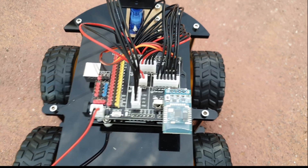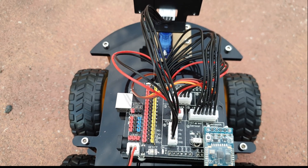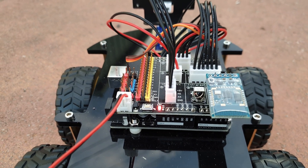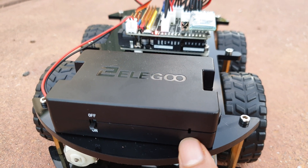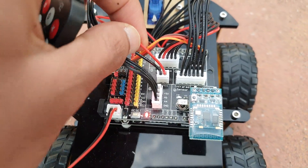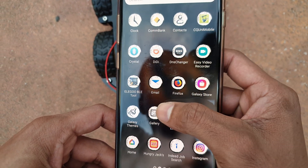Without any further delay I am going to show you the functioning of this car. By tapping your phone on the Bluetooth module you can connect your phone with this car. This car has a 7.4 volt lithium battery and you can turn it on using a power switch. After turning on the power switch, the power is distributed to the UNO R3 board. The battery also has a battery status indicator. Power is then distributed from the UNO R3 board to the sensors as well as the motors. Below the acrylic plates there is another board named the L298N board, which is used to power the motors.